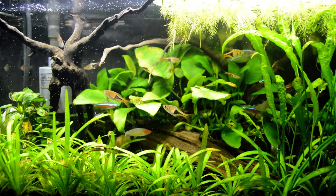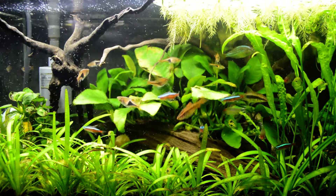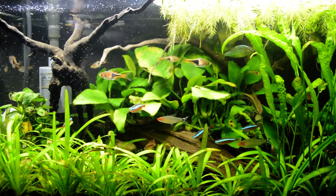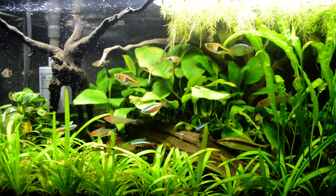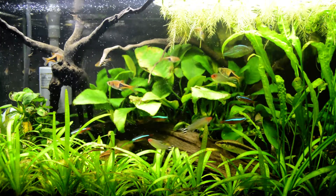Aside from that, my albino bristlenose pleco is really, really relaxed and he is always grazing on the driftwood.